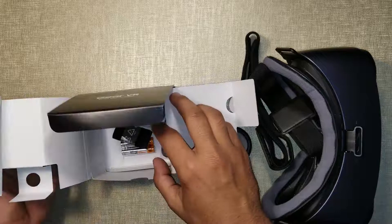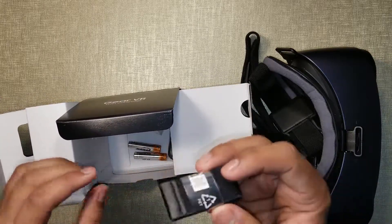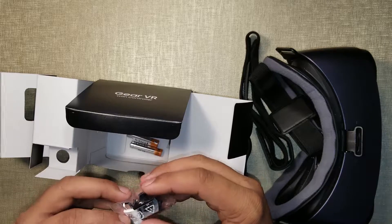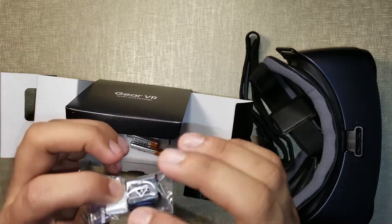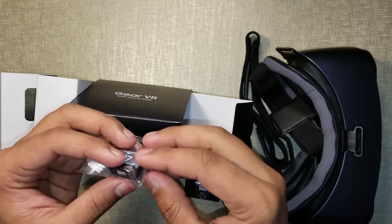You got this strap — I'll show you what it's for later in the video. Okay, these are some adapters. If you're using a Samsung Galaxy S8 or S8+, you need this Type-C adapter, and that's the micro USB to Type-C adapter if you want to charge your phone while you're using Gear VR.